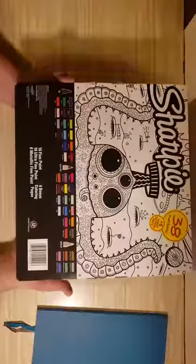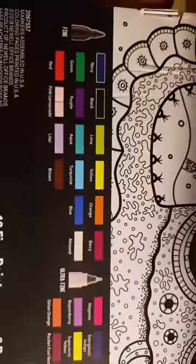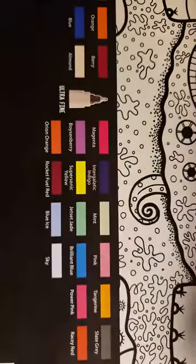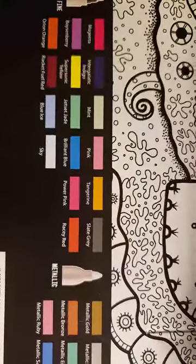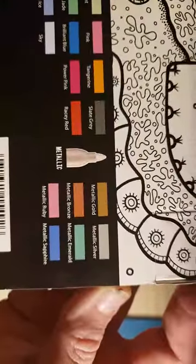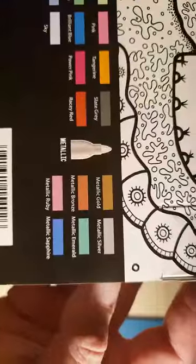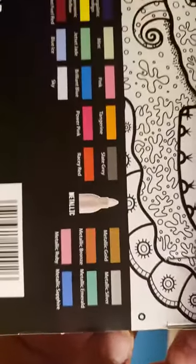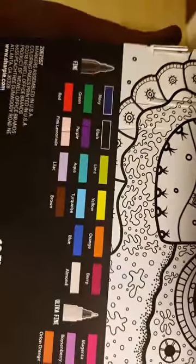If you wanted to color it in yourself, on the back there's an option — they probably have a coloring page of it too. I want to get a close-up because I love it when they put the names of the Sharpies where you can find them, because I never know which one is which — sometimes their caps aren't the most distinguished. I love the names of the red, green, and blue metallics: metallic emerald, metallic sapphire, and metallic ruby — because that's beautiful. So these are our colors: ultra-fine shades, fine shades, and metallic shades.